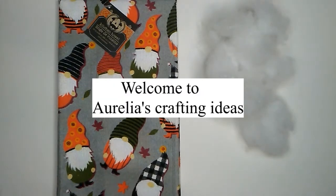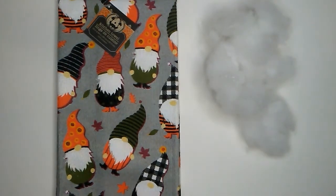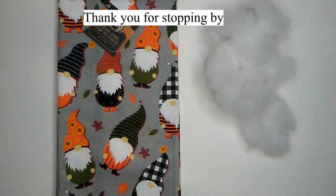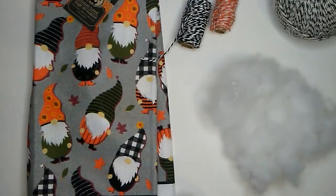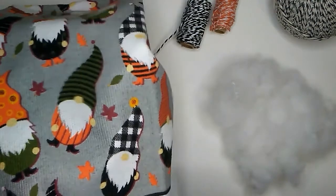Hello everyone, this is Aurelia at Aurelia's Crafting Ideas. My crafting idea is to make some Halloween ornaments and I hope that you will join me. For my project I will be using this towel that I found at the Dollar Tree.